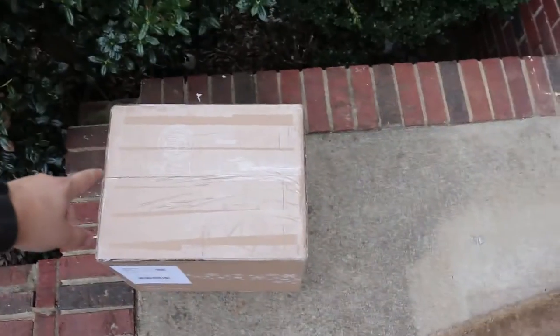I just got home and it came. Surprise inside! Let's go ahead and open it up, what do you say?